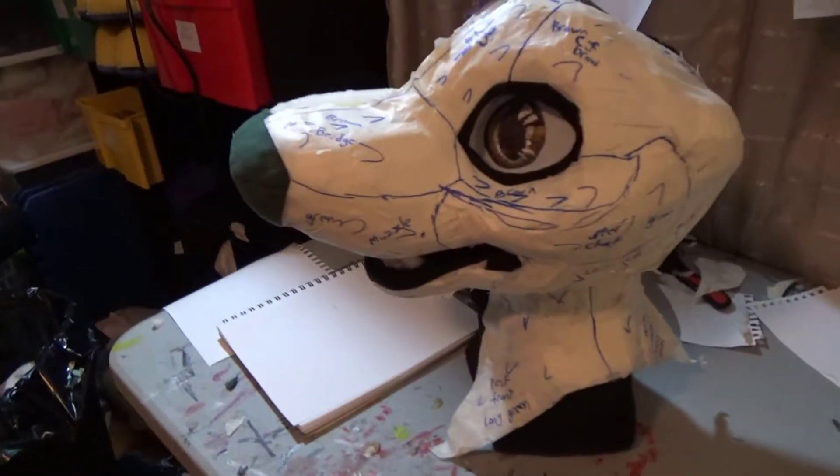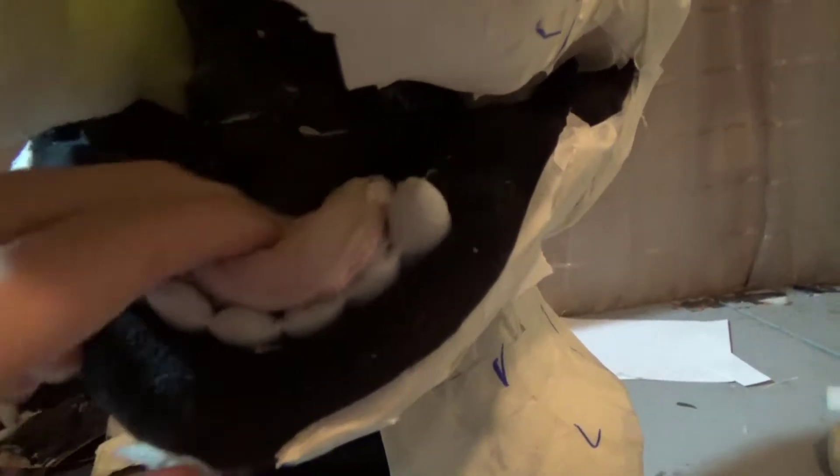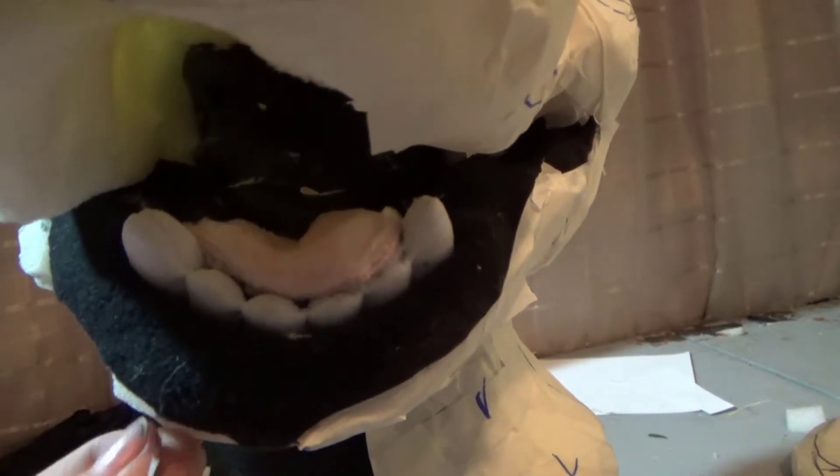And we're here — you've got the mouth, you've got those teeth there. The tongue is sewn by me, but I bought the teeth from Corgi Legs Crafts on Etsy. I'll put the link in the description.